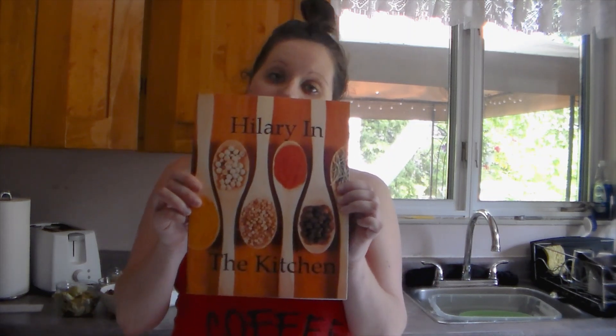Hi, I'm Hillary from Hillary in the Kitchen and today we're going to cook orzo pasta salad from the Hillary in the Kitchen cookbook.